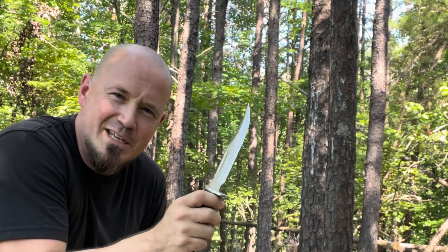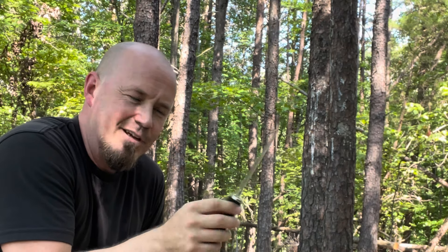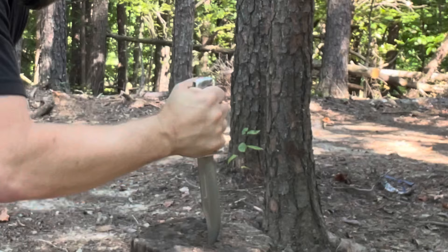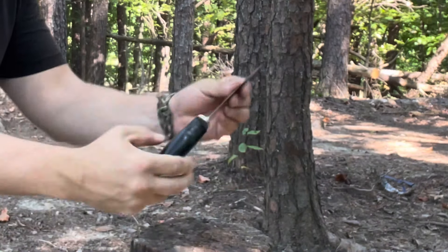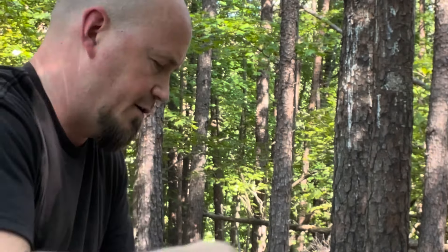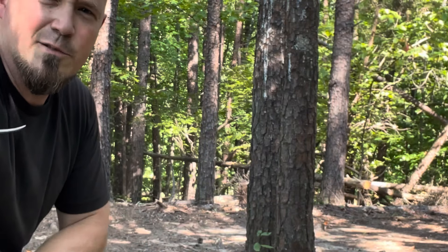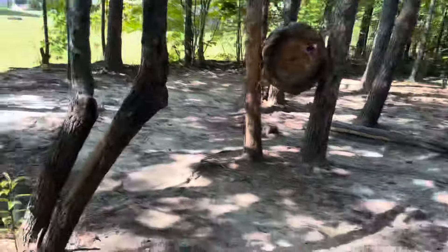I'll tell you what you can do though — you can skin whatever you wanted to with this thing. I'm going to do some reasonable testing with this blade to give you the basics of what you're going to get. Now, is this built as strong as the Buck? No, but it's 25% of the cost. Let's start with the tip. I just dug into the wood and the tip is gone. All I did was go into the wood, and that's what you got with the tip.